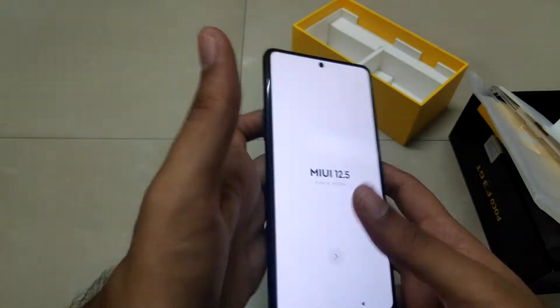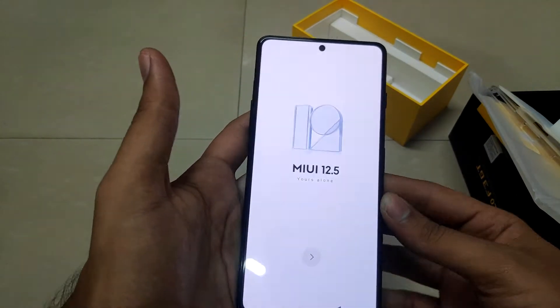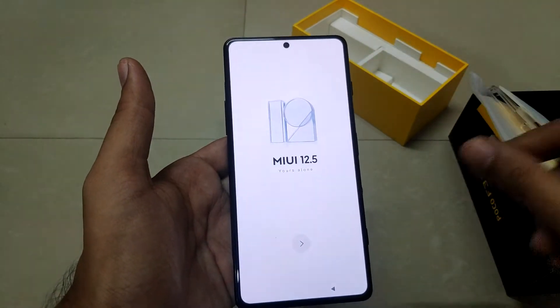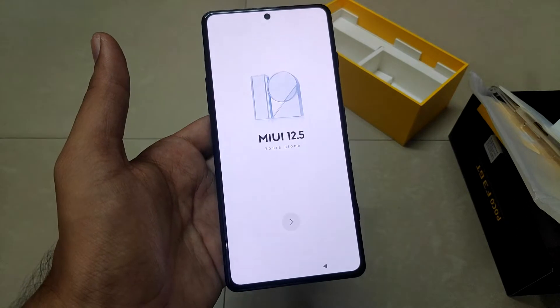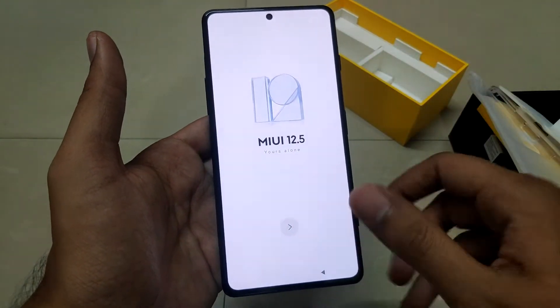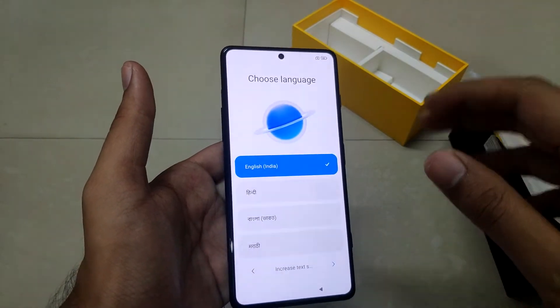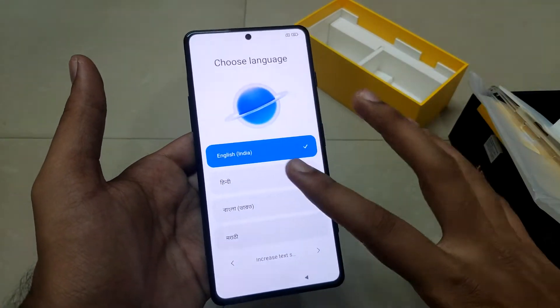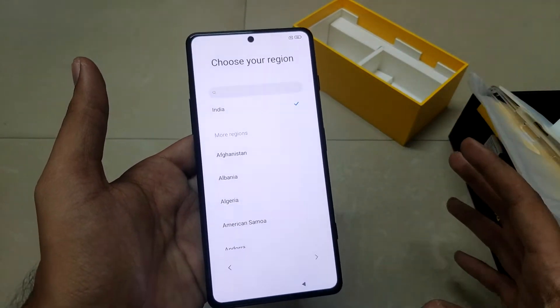At the front you can see a 6.6-inch Full HD+ 120Hz AMOLED panel with a resolution of 1080 by 2440, resulting in 395 PPI, with an aspect ratio of 20:9. It has also got an HDR10+ display, and the main selling point is the 120Hz refresh rate along with a 480Hz touch sampling rate.